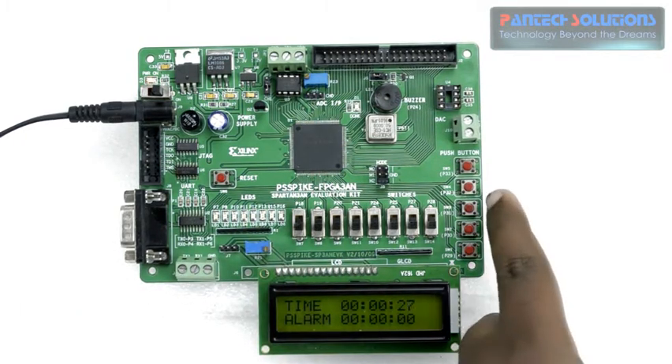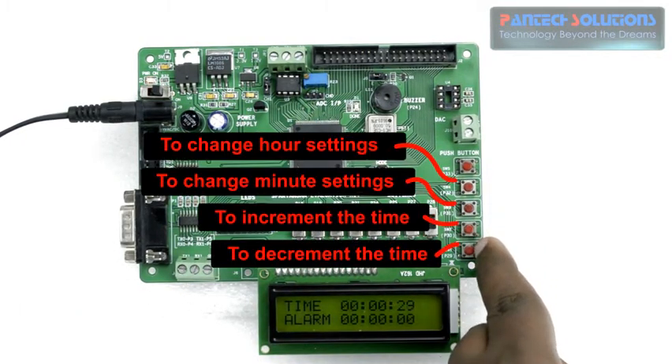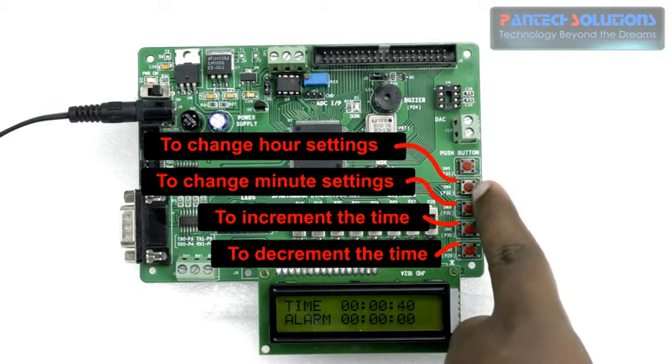Similarly, we have 4 push button settings. These push buttons are for incrementing and decrementing minute or hour settings. The minute or hour selection will be determined by these two push buttons.